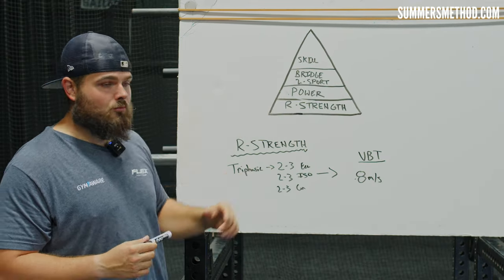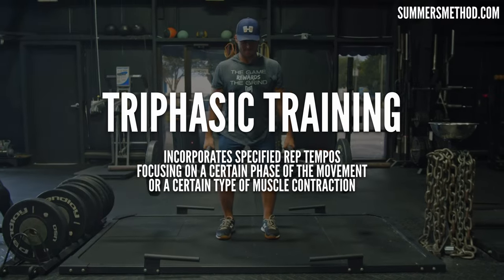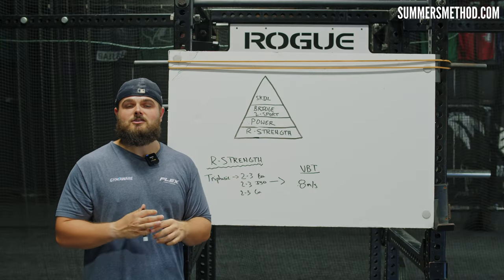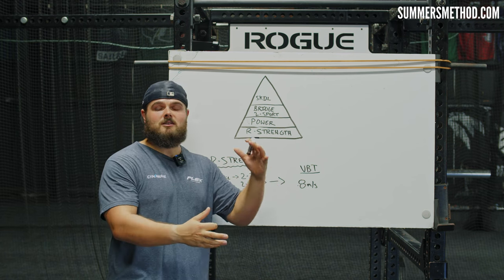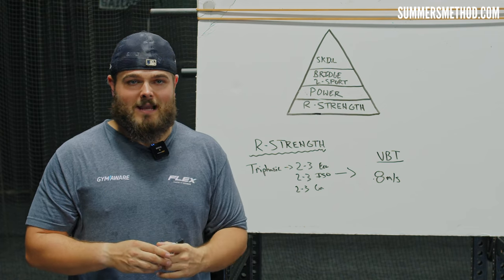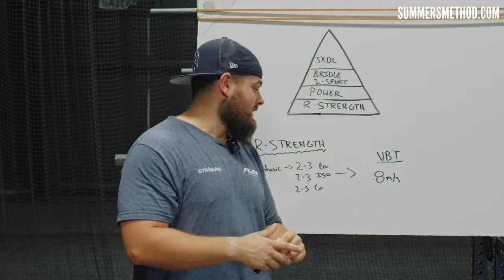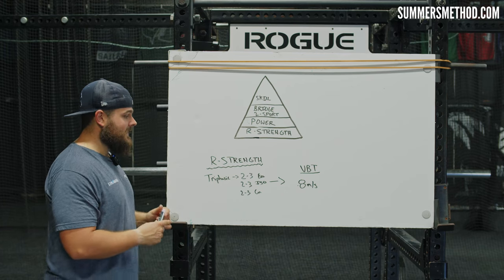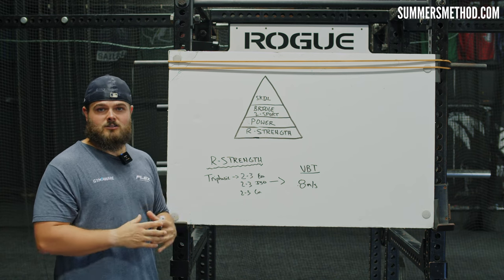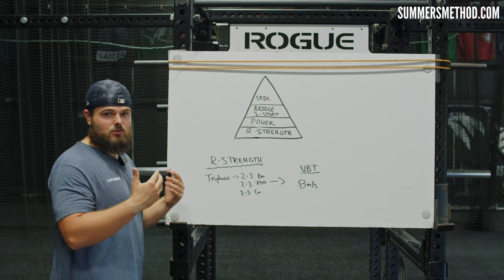How we build relative strength through our main exercises is what we call triphasic training. I've tried a lot of other strength-building methods, such as the conjugate system, but for baseball and softball players — rotational power athletes — I've found triphasic to be the best. So with triphasic training, pick any weight room exercise you want to get stronger at. We'll go over the golden exercise after this.